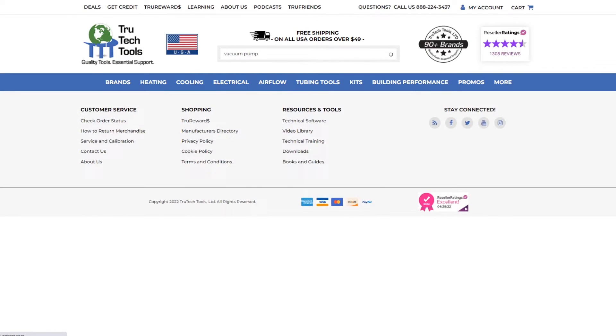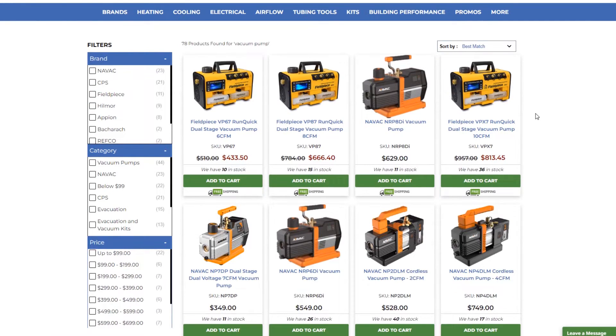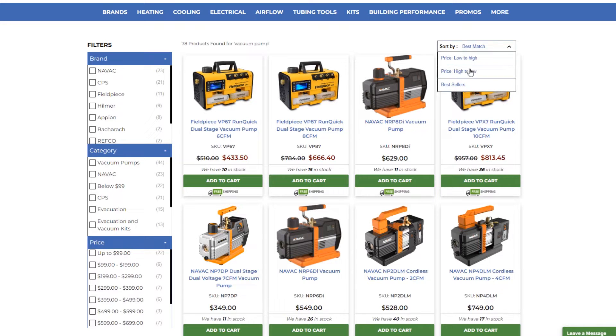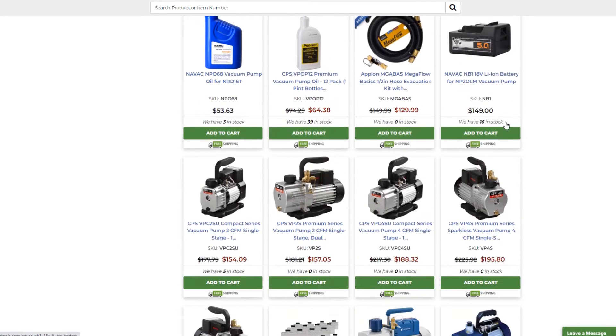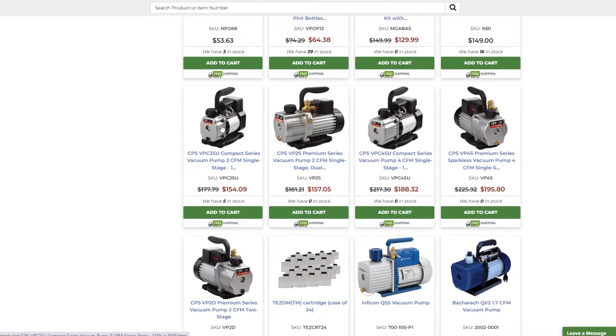All right, let's see what we've got here. We're not going to discriminate — let's sort low to high, skip the vacuum pump oil. We'll find the very first lowest-priced option. CPS cranks out a lot of low-end vacuum pumps — a 2 CFM and another 2 CFM. Skip the single-stage ones though; go to the two-stage ones.